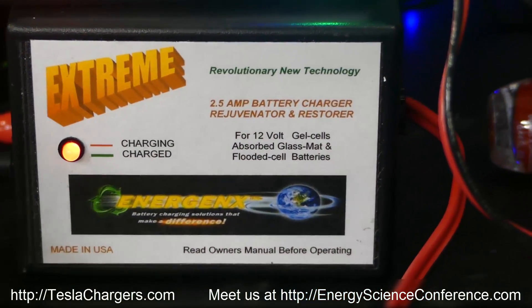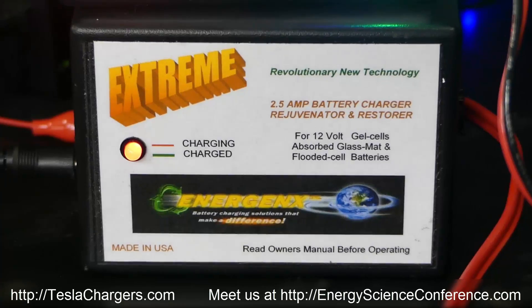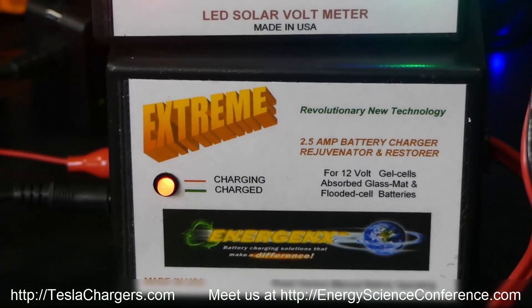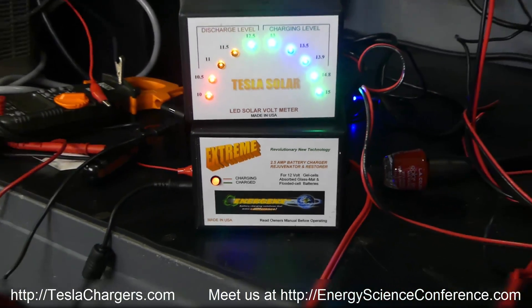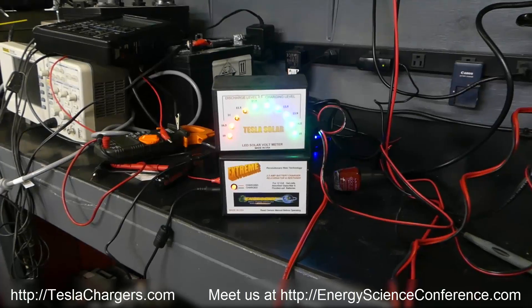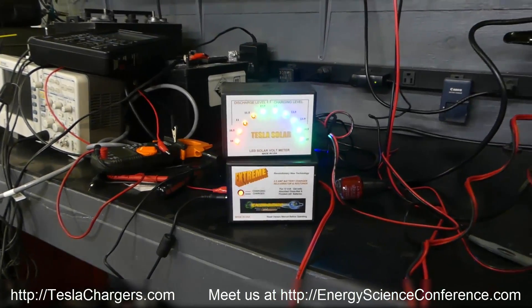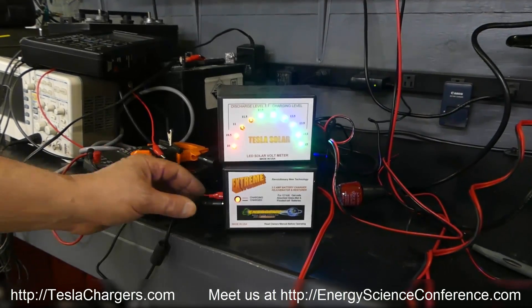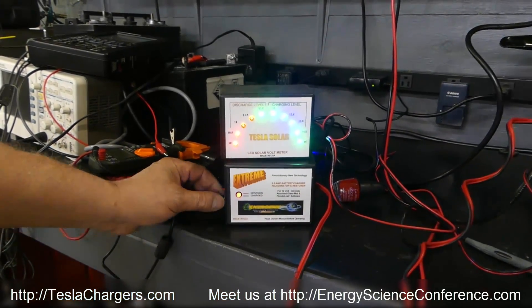It'll take a little while to get to green because it has to put every last ounce in. This should cut the charging time maybe in half since it's twice as many — close to it. But watch, we'll disconnect it now.